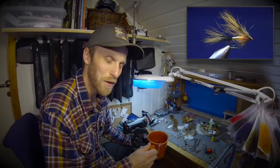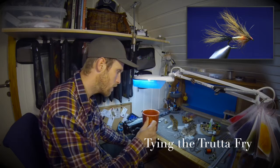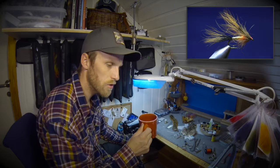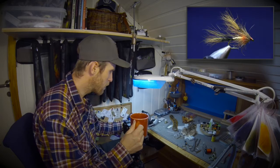Hi and welcome to a new fly tying episode. I'm going to show you this fry pattern. I really like to have some streamers in my box, and this looks like a small fry. In the rivers I really like to go with some streamers, and this works great in lakes and rivers. It's tied with nice materials and it's a great fly.